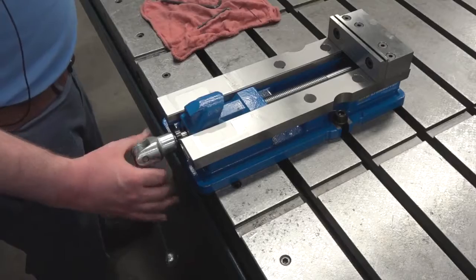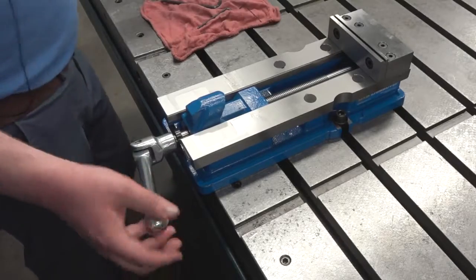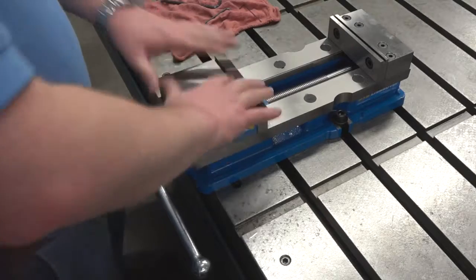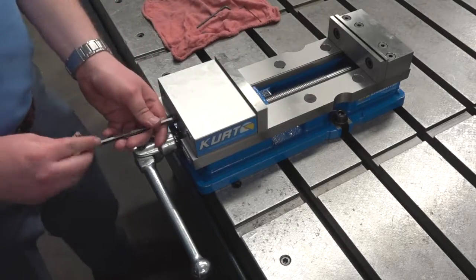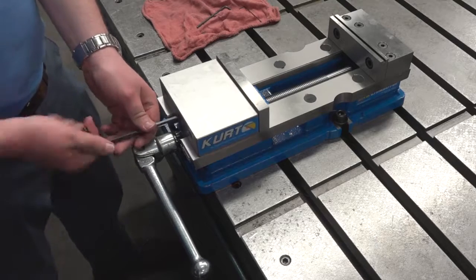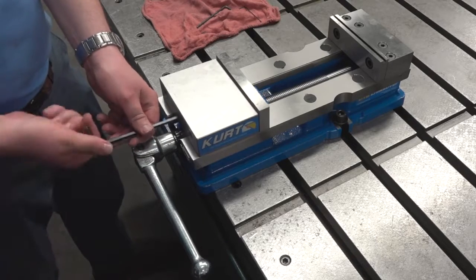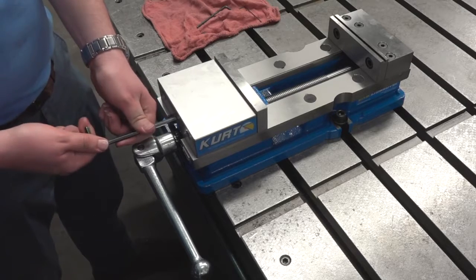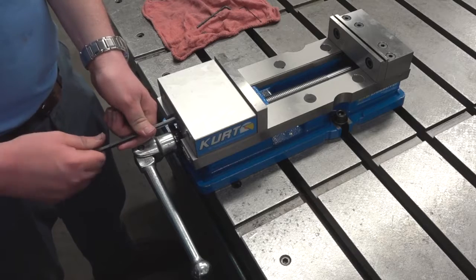And that's all put back together — your vise should be as good as new. After you replace the movable jaw and tighten the set screw back down, when you tighten it, get it hand-tight with an Allen wrench, then back it off about an eighth to a quarter of a turn.